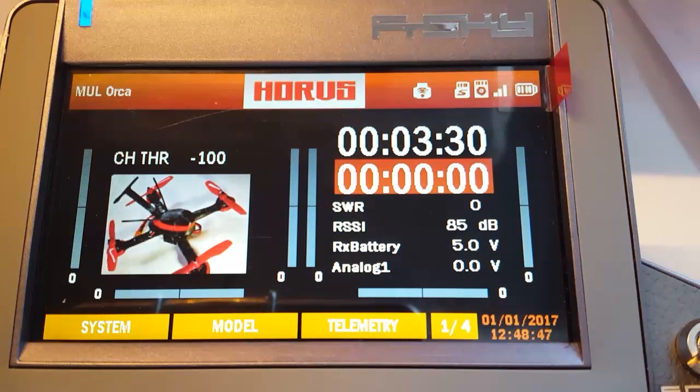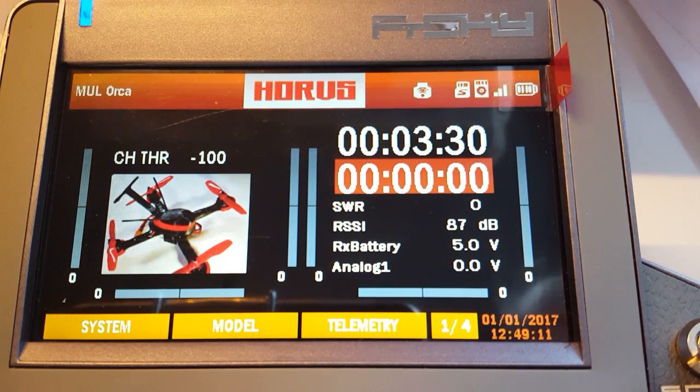Hey YouTubers and fans of the Horus. I've been asked about how to make a simple setup on the Horus for multicopters and racing drones — how do you set up a flight mode switch and stuff like that — so I thought I should just go through real quick how I do it on my radio.